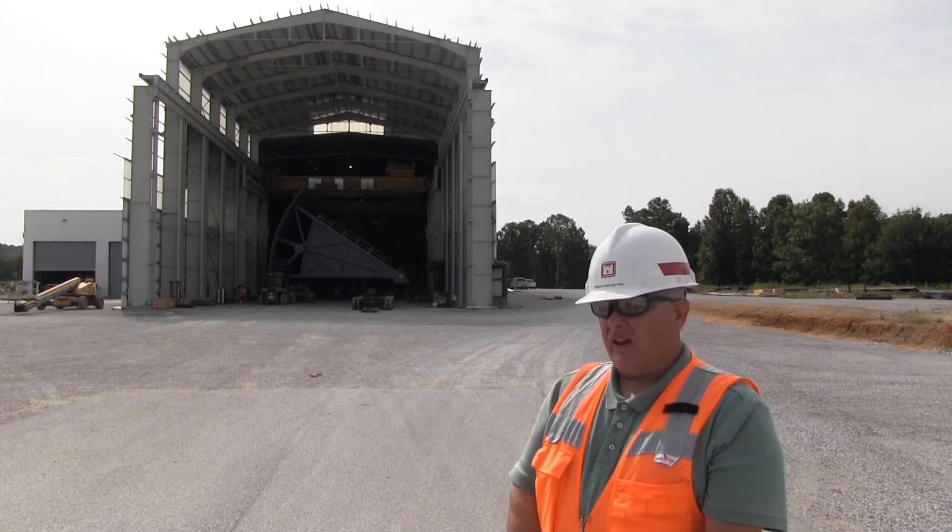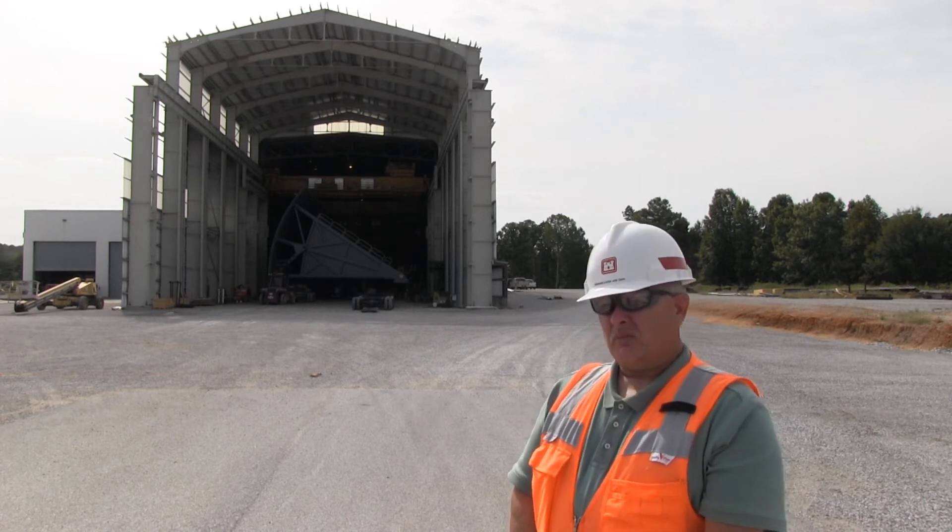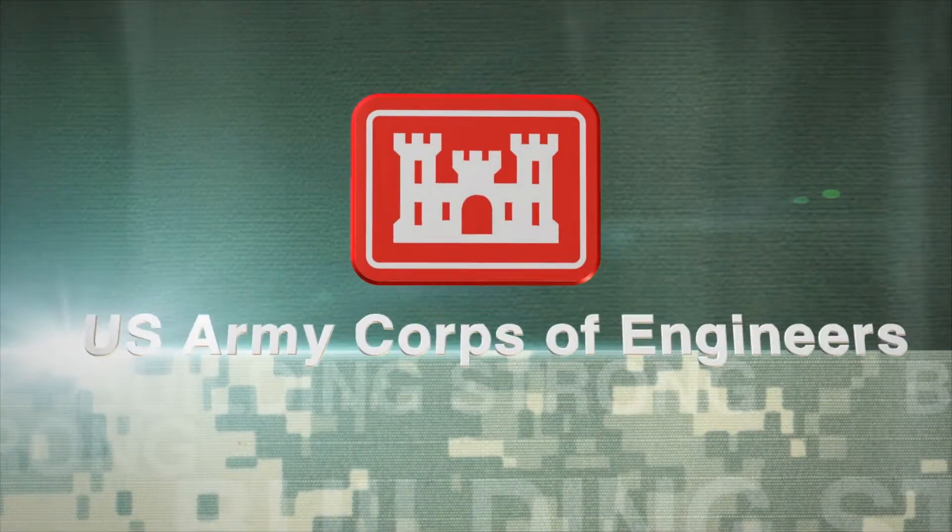It's a great project and I am really excited to be part of this project. Thank you!